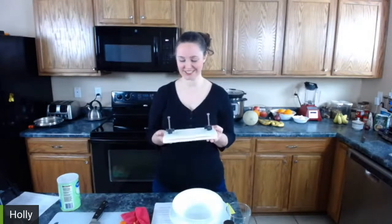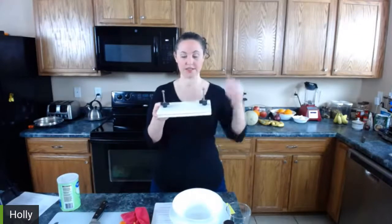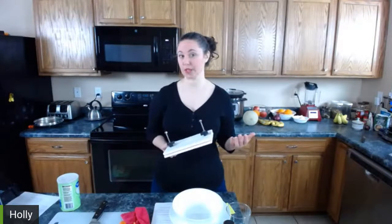One of the reasons we're making this today is because some of you may not be very familiar with tofu. We're using extra firm tofu, and when you make tofu you generally need to press it. There are a couple of ways to do that. I'll show you the way I normally do it and then explain the method we used before we had a tofu press. The reason you want to squeeze it is because it has a lot of water in it — tofu is very porous, like a sponge. You want to squeeze the liquid out so it will soak up the flavors of what you're cooking with.